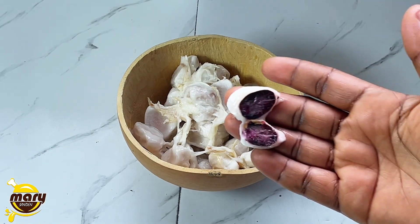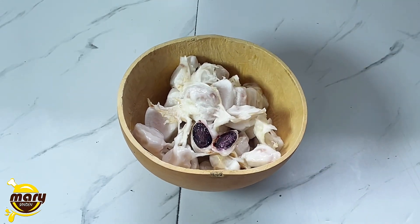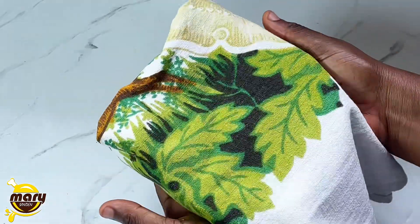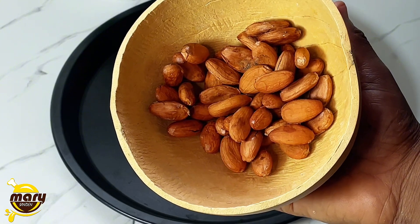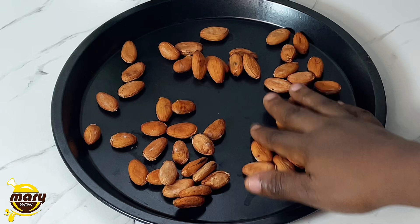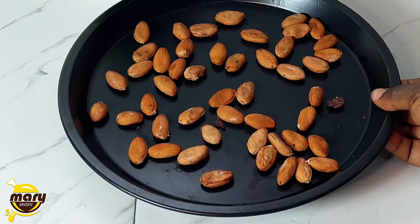All we're going to do from here is cover it and allow it to ferment. Look at the color inside — it looks so beautiful. I'm going to ferment this for about three days, and after the third day I will dry it for an extra four days, making it seven days total.